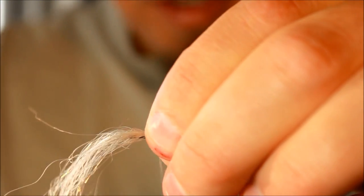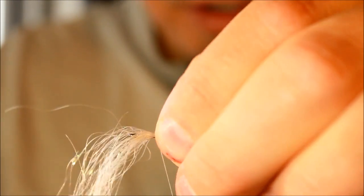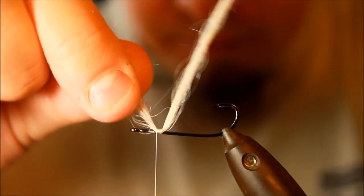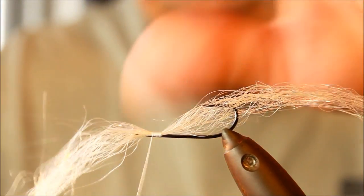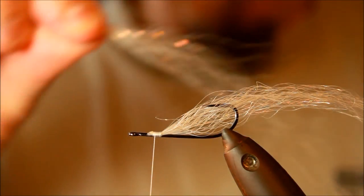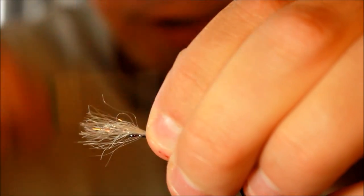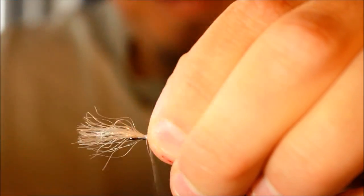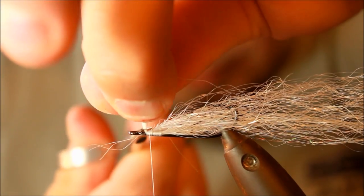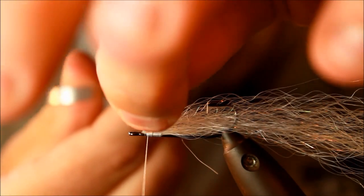I've turned the hook upside down, because I like to do this on my baitfish — in my experience, this hooks a rather big percentage of the fish. That was the first bundle. I'm just going to take it a bit further up the hook, then cut this off. I'm not going to throw this away though, because this is what's going to be the second part of the body of this small herring or baitfish. So now I have the baseline of this small baitfish.